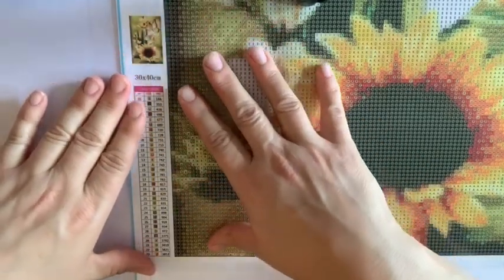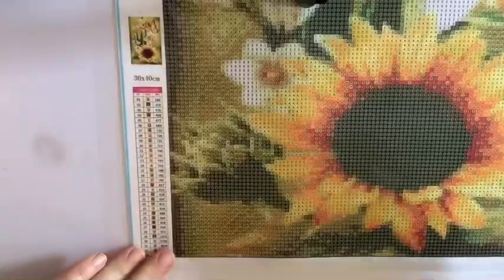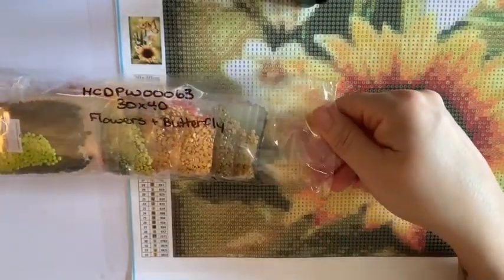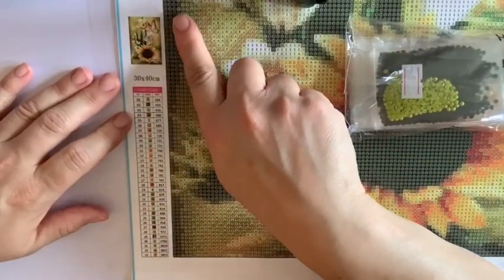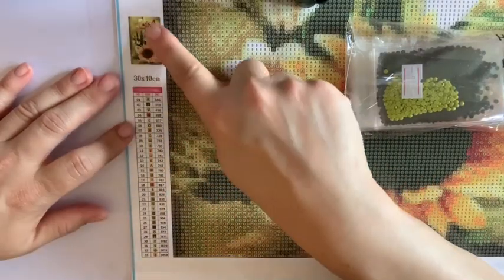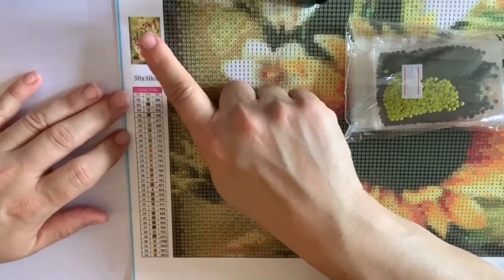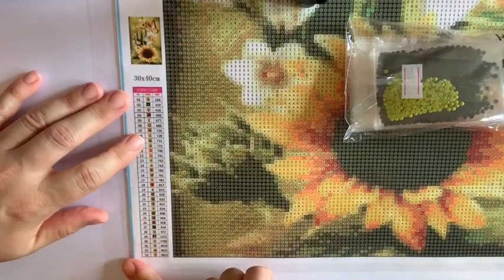I've got here a diamond painting that I purchased a long time ago from the Pink Raspberry. I have not completed it yet — it is still in the bags from the store the way it came. It is a very pretty picture, it's of some butterflies and a sunflower on the table or something. I actually got a lot of views on the unboxing of this one and everybody seems to really like it.